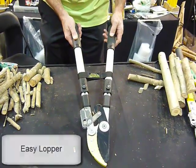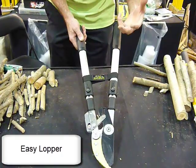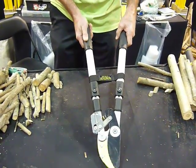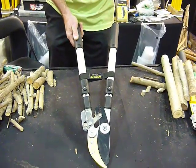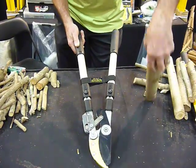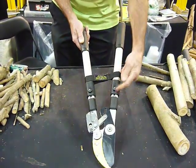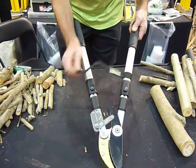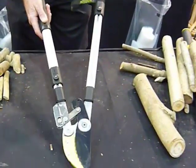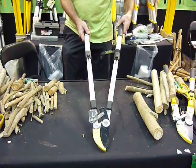The Easy Lopper is really great if you're doing a lot of reaching work or you've got shoulder issues, because it's light — it's only one and a half kilos — but it's really powerful. It will do up to 55mm of any type of wood, if you're strong enough at the other end. These are the standard length handles; however, by pushing the button, you can extend it to nearly double its length. With that extra leverage, the sky's the limit.